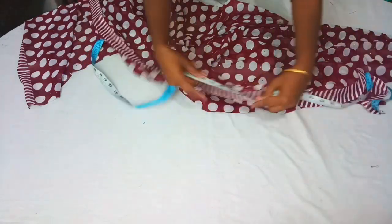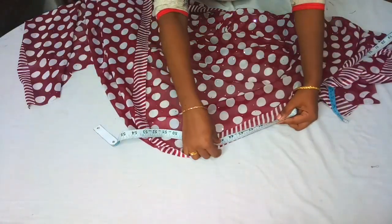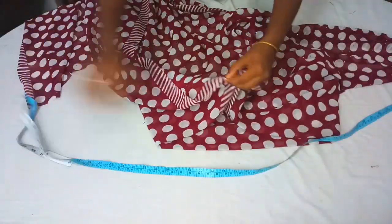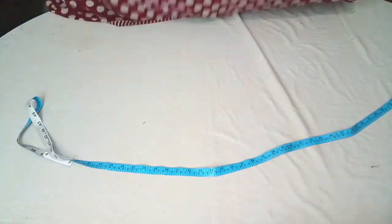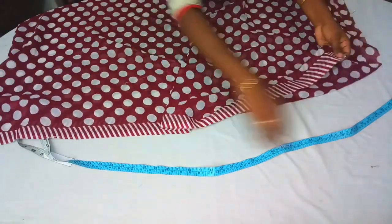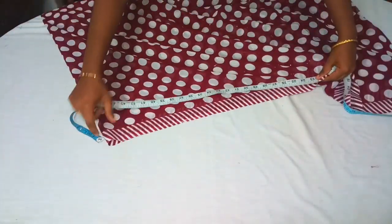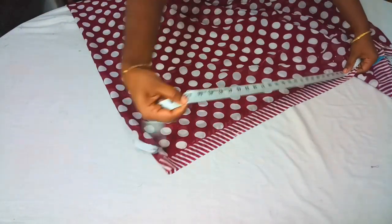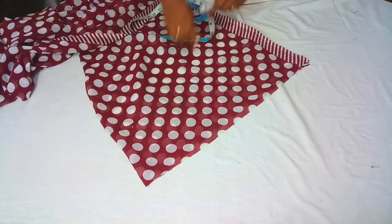Add one piece to the same, add 2 pieces. Provide the spacing between the 3 parts of each section.